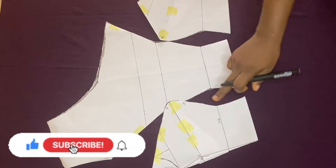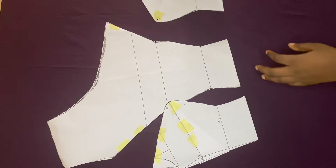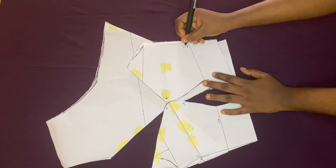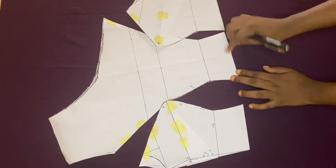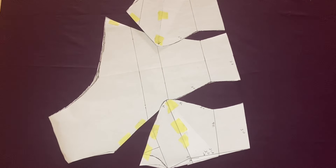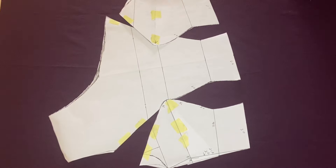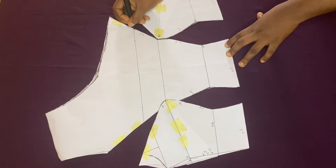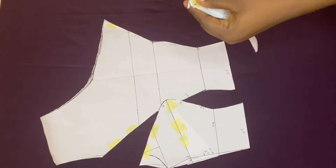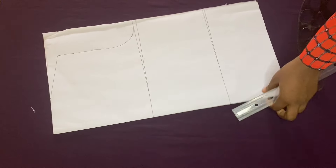Here I'm marking the points of where everything is going and writing the allowances needed for each side. Towards the center I'll be adding half an inch allowance. Towards the side I'll be adding two and a half inches — that's the amount I took out from the underbust — plus one and a half inches sewing allowance, giving four inches total. For the down part I'll add 0.5 inches for stitching, and the neckline also gets 0.5 inches. Other places get just half an inch for sewing.